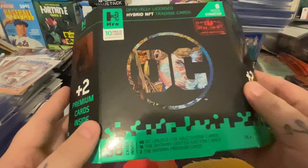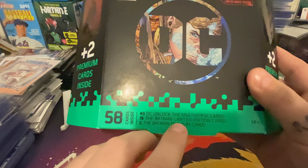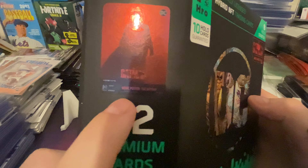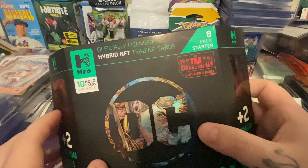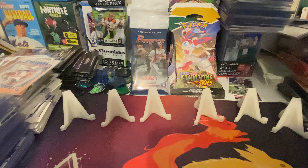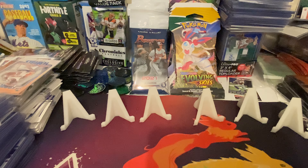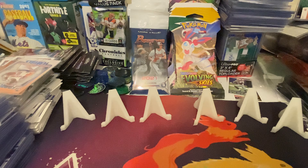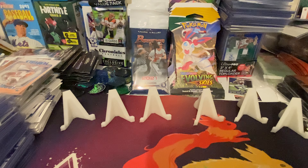This is the most excited I've been about opening up something because this is a truly new product. We're getting 40 multiverse cards, 16 Batman limited edition cards, 2 Batman premium cards. We're looking for low mints and we're guaranteed 10 hollows. And by the time y'all see this, if I show any QR codes, they will be uploaded already.